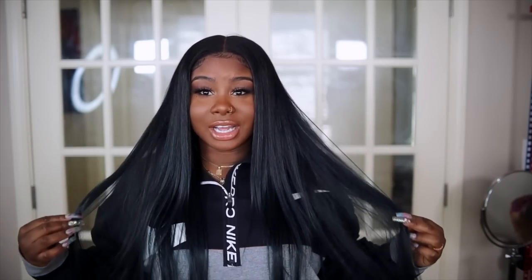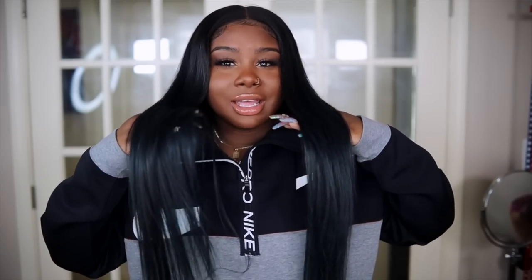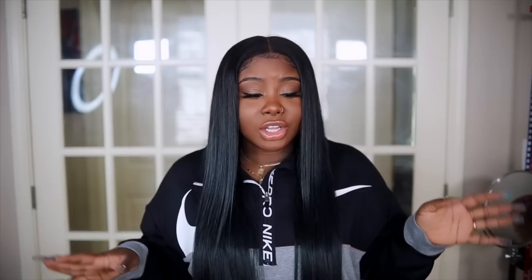Hey everybody, it's Ivy and today we're going to be doing a hair tutorial and also a makeup tutorial — a little get ready with me. Now this hair I have, I absolutely love it and I love the color. I don't know if you guys can tell on camera, but my hair is like a midnight-type blue-green color.